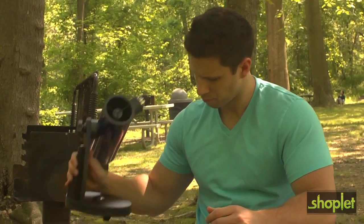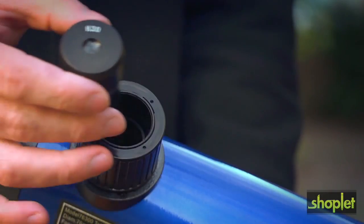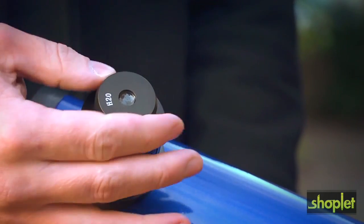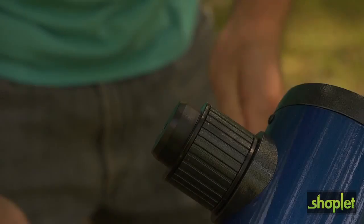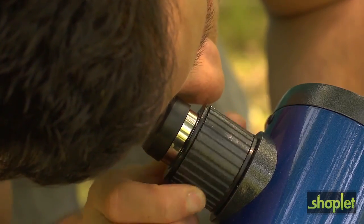To get started, place the telescope on top of a sturdy flat surface, then insert the included 15-power eyepiece into the focuser and turn it until it's tight. Next, line up the front of the telescope with the desired target in the sky.